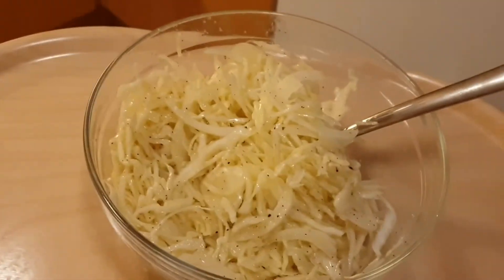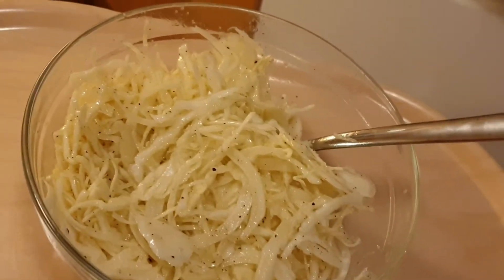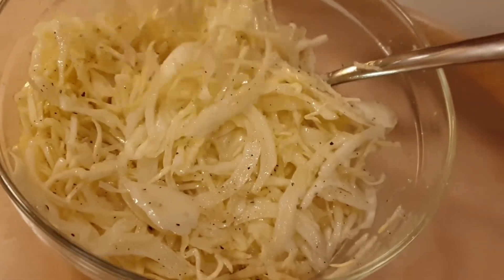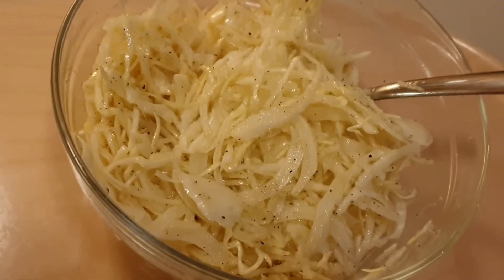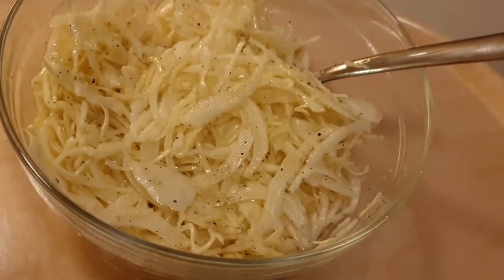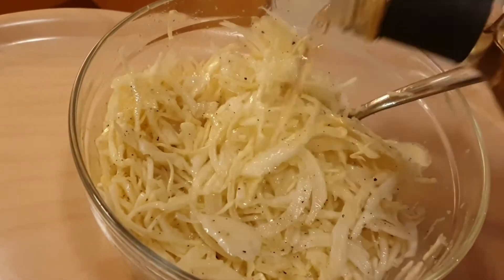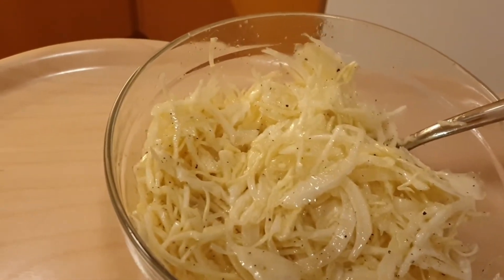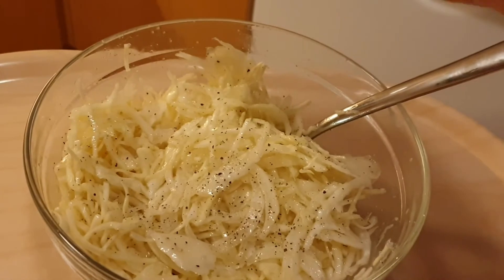I mix it around and I can already tell just by mixing it that it's probably going to need more white wine vinegar. The most important thing is to taste it — see if you like it. Yeah, it needs more white wine vinegar, maybe a little bit more pepper. The sweetness is pretty okay though.